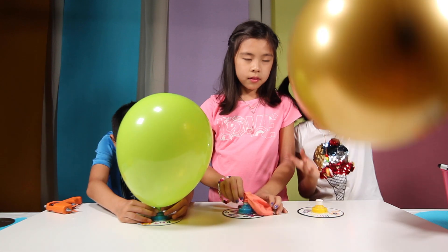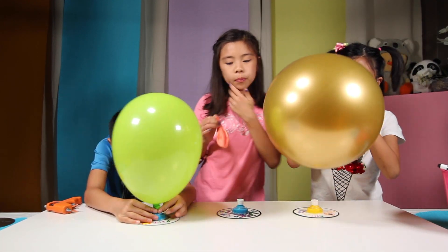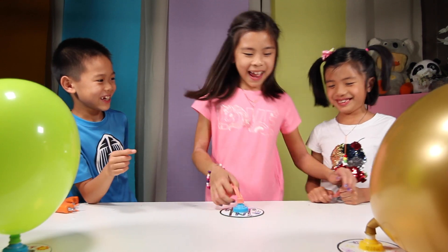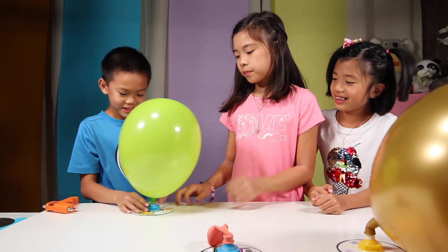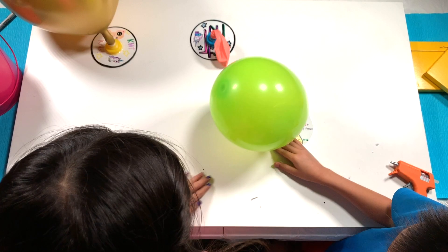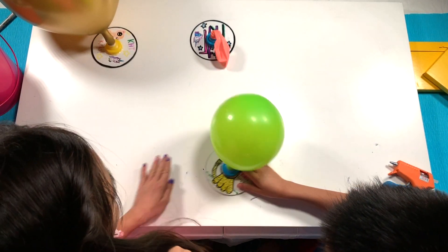Who wants to play hot potato? Everyone blow up your balloons. Ready? One, two, three. One balloon ran out — now we have to share one for me and Kai. Release it and push it. When the air runs out, whoever is holding it last is out!